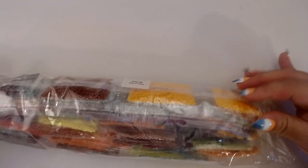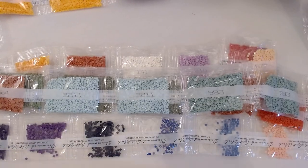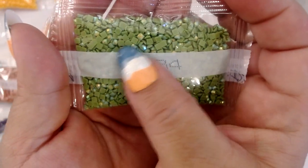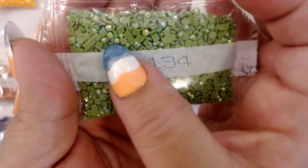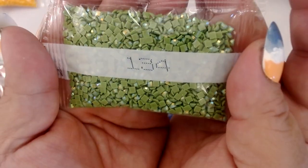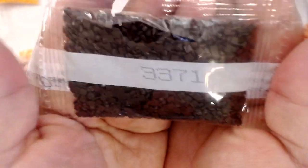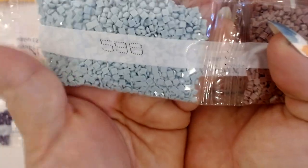Oh, I'm so excited for these — there's a lot of them. Crinkle time. If you don't like crinkling, you might want to mute. Here is our first AB. Look how much — I told you there was a lot of green in this. AB stands for Aurora Borealis, which is like the Northern Lights in Alaska. It means it has this iridescent coating that makes it sparkle even more. Can you see that? So, 134. Then we have 3854, this pretty orange. 3371, which is a dark brown. 3860, which is like a purplish brown. And then we have 598, a very pretty blue.